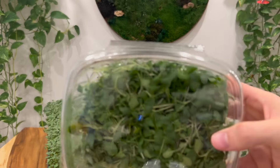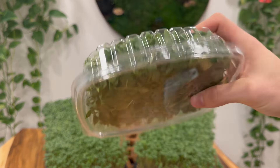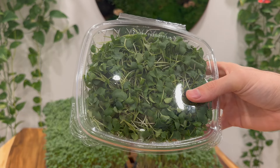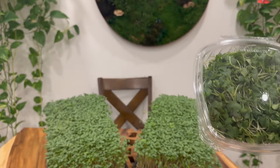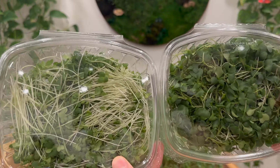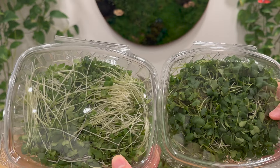And then in here, we have the microgreens that were grown on the table right here. You can see pretty short stems, very large leaves, much darker green in color comparing the two. So if we put them side by side, we can see really the difference in color and leaf size — it's a very different product visually.